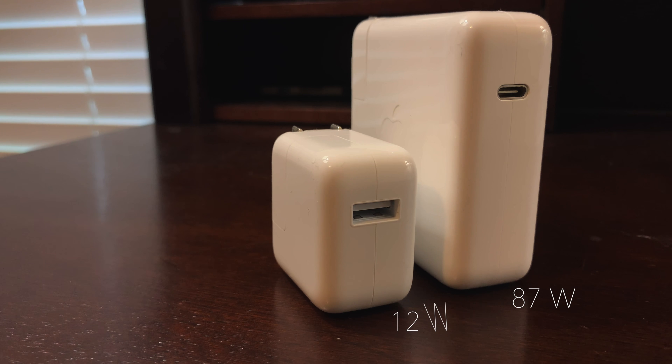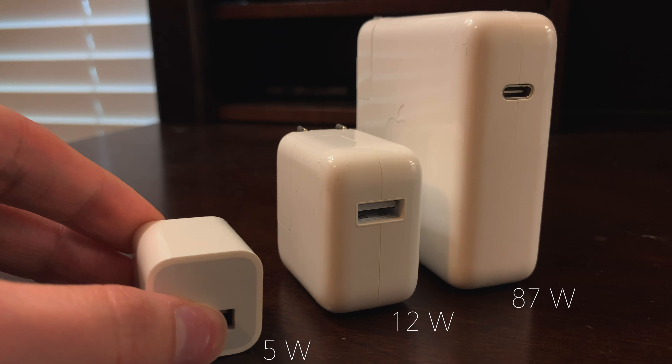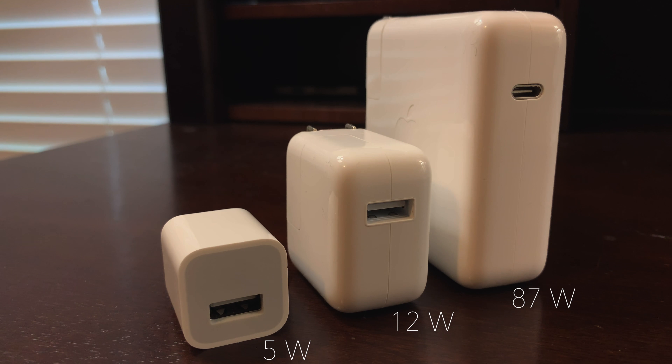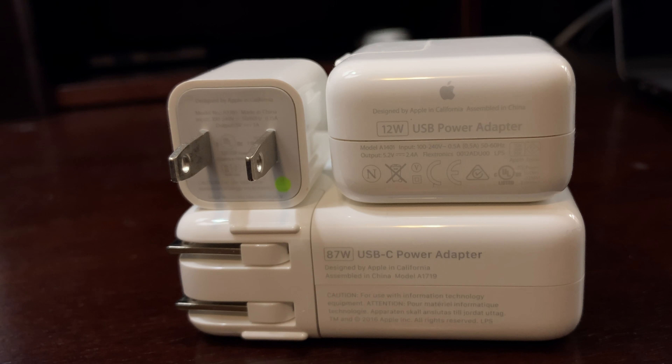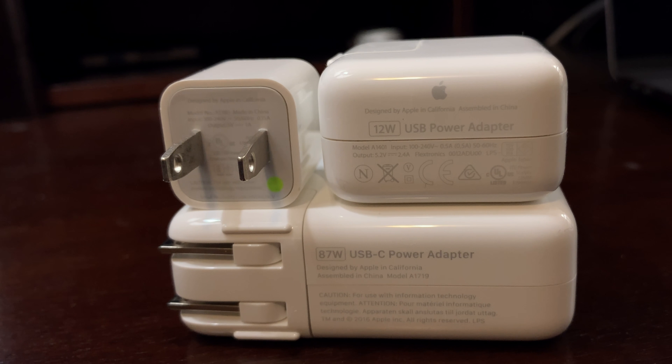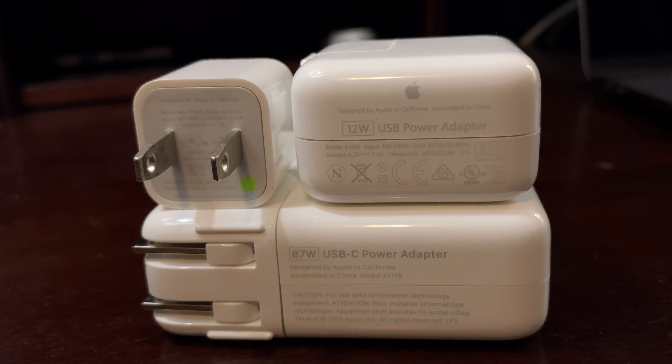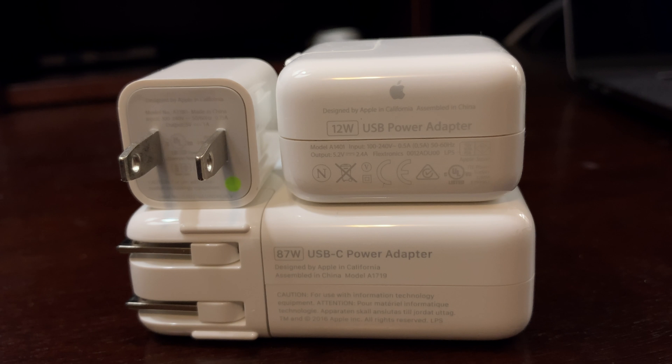Unfortunately, Apple didn't provide us with a charger capable of charging these bigger batteries faster, so we're left with the puny 5 watt charger that came with the original iPhone. Higher watt chargers are of course available for the iPad and the MacBooks, that are capable of allowing you to take advantage of the fast charging feature built into the iPhones.